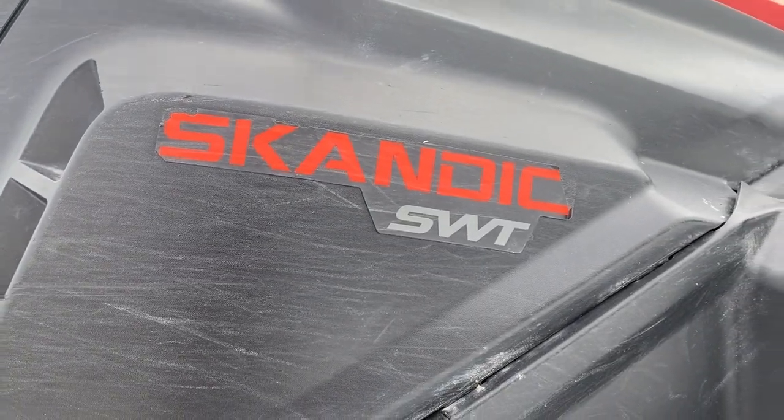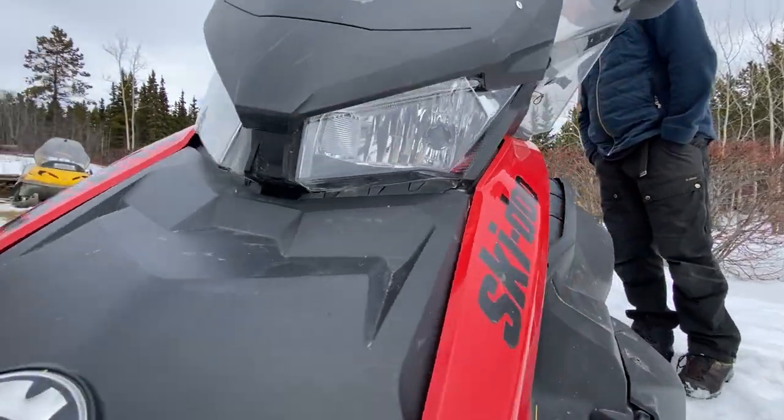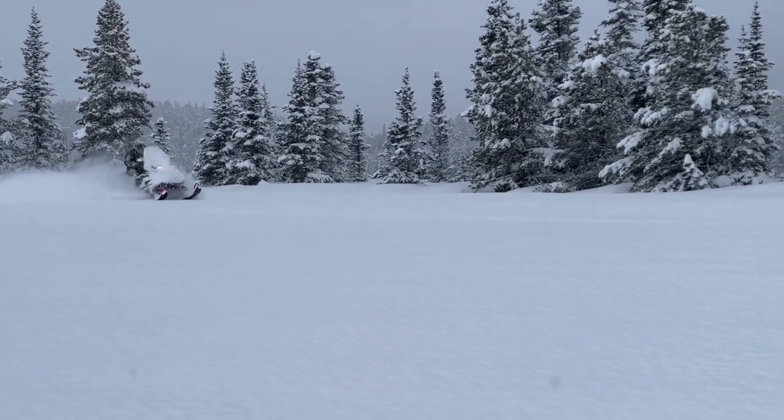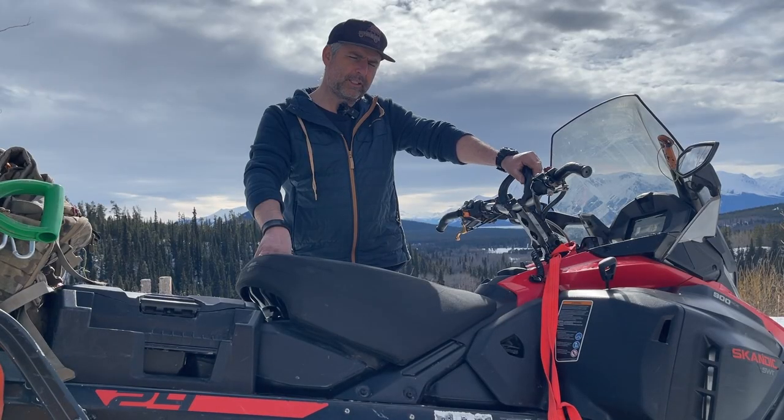Today I'm going to make a review about the Scandic Superwide 24mm. I really like the machine — it was definitely the best machine I ever had and it's a keeper.